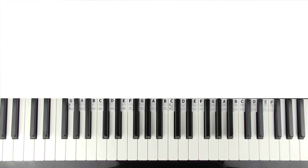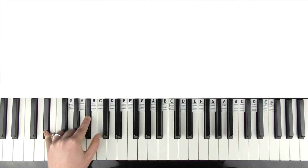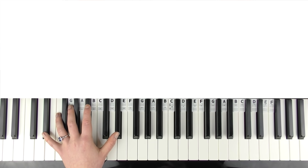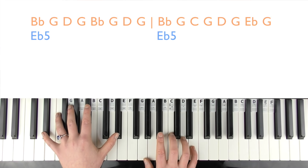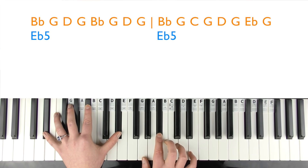Now into the chorus — we've got broken up chords. The left hand plays that E flat 5 again, or just E flat and B flat. The right hand is based around an E flat major 7 chord, and the notes are: B flat, G, D, G, B flat, G, D, G.